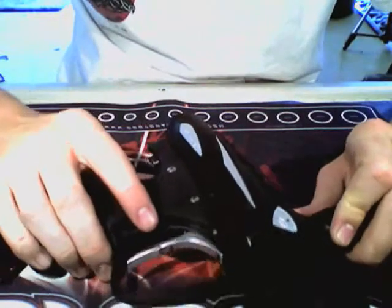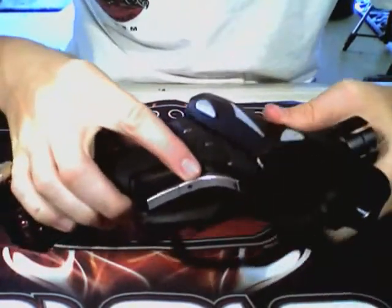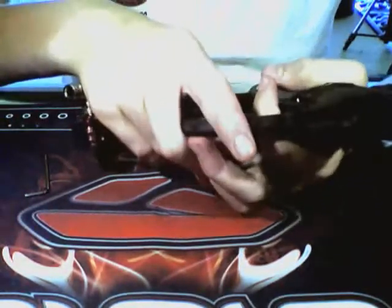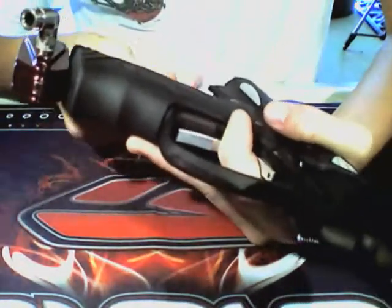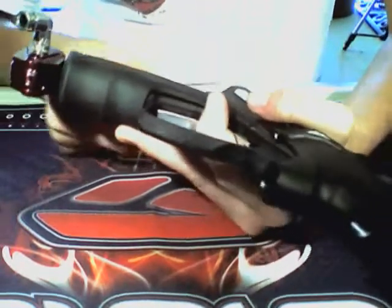I'm not going to do this unless somebody really needs it done and can't figure out how to do it, because last time I did it I destroyed my sear spring. And then just to put it back together, you squeeze on it. Okay, screw this back in.